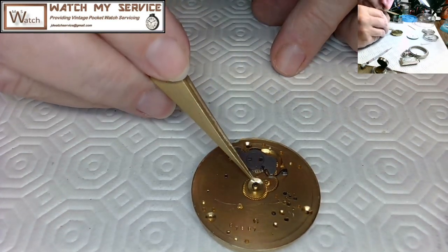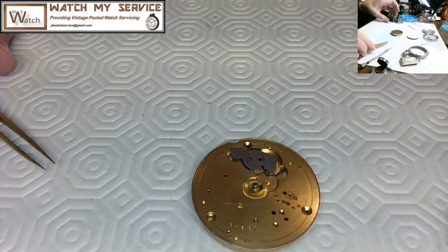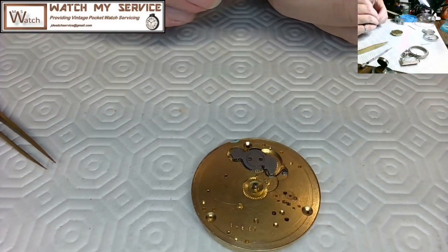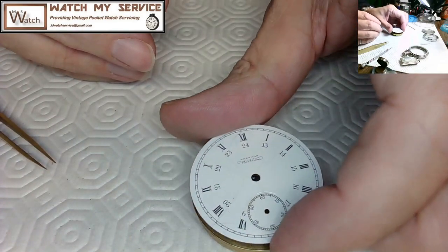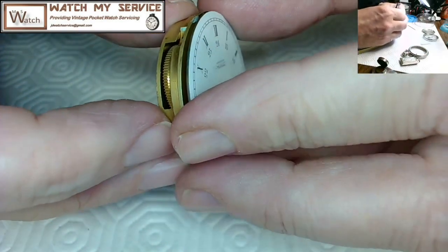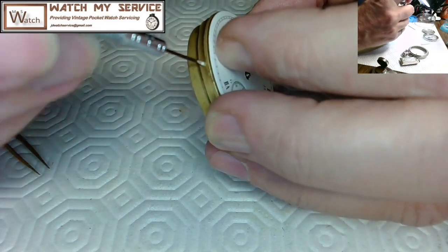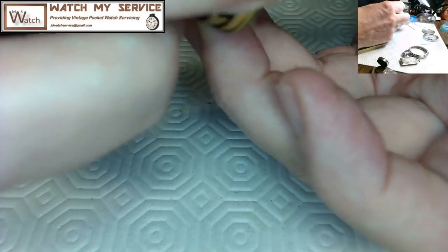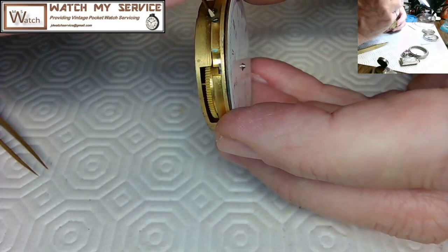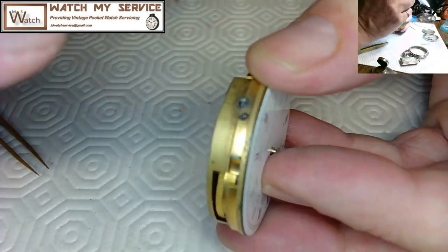I'm bending the washer slightly into a U shape with the bottom of the U facing downward against the hour wheel — not upward. This puts more pressure on the center. Now I'm lining up the dial feet. I make sure the fourth wheel pivot sticks through the seconds hole, loosen the dial feet screws to let them slide down, then tighten. I kept touching the dial with my fingers and had to clean it again and again — really should have had gloves on. This isn't a high-end pocket watch though.